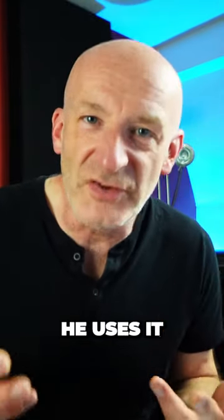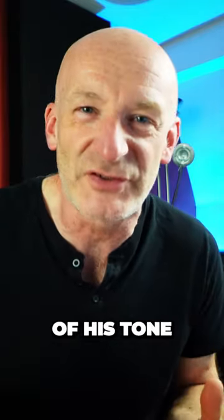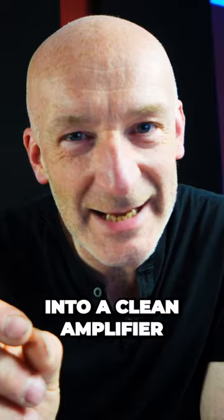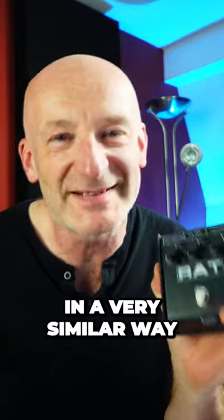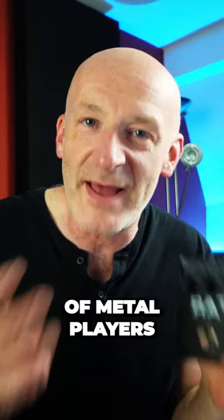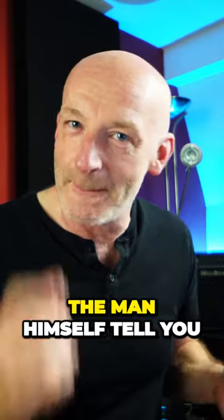It's the tone. When Nuno uses it, he doesn't crank it — he uses it as an always-on pedal, which means it's an integral part of his tone. He runs it not into a clean amplifier but into an already overdriven amp. He uses it in a very similar way to how a lot of metal players and rock players use, for instance, a Tube Screamer.